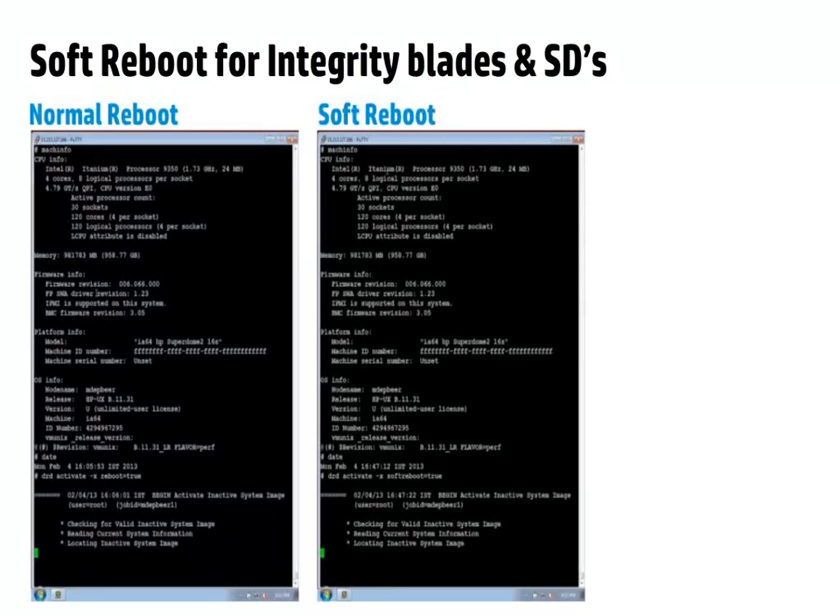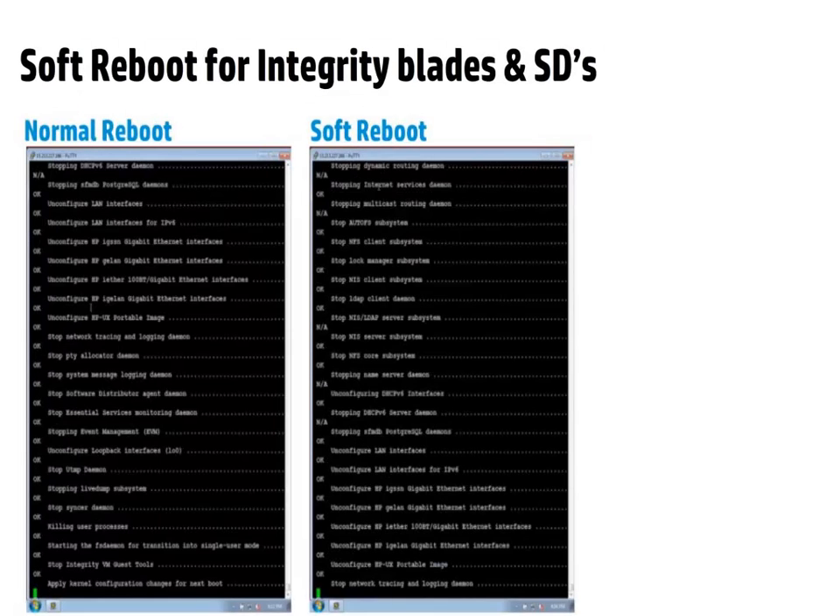The captured screenshots show activating a DRD disk on a SuperDome 2 and rebooting into it. The window on the left represents the normal boot and the one on the right is for Soft Reboot. As you can see, since the platform hardware reset is skipped for Soft Reboot, it proceeds much faster compared to a normal reboot.